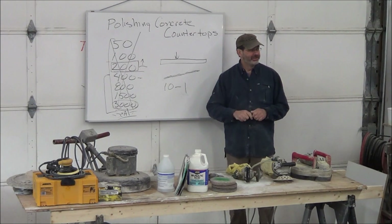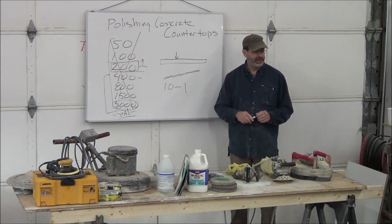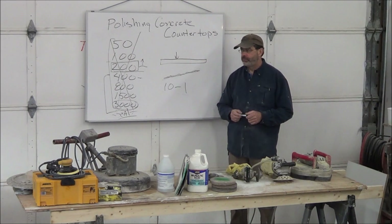Baking soda does okay, but it leaves a lot of residue. Baking soda is sodium bicarbonate — it's a salt. What happens is it dissolves down into the concrete, and as the concrete dries or gets wet again, it keeps purging back to the top. That can really cause an issue with the sealer.